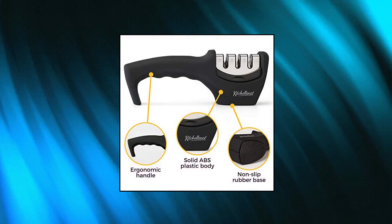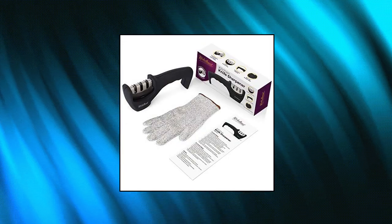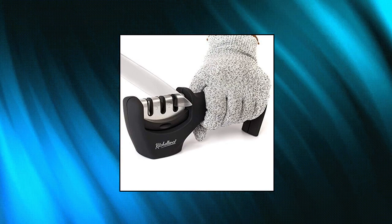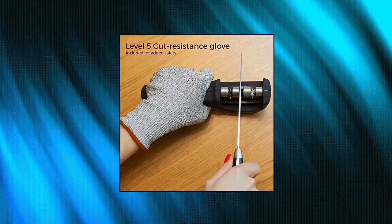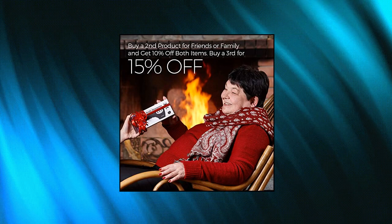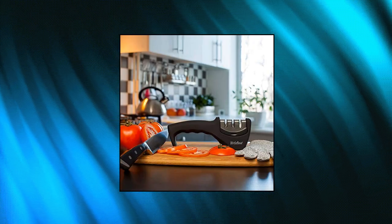Kitchelance 4-in-1 Kitchen Knife Accessories, 3-Stage Knife Sharpener. With this incredible 3-slot system, we're revolutionizing the art of knife sharpening. The first diamond sharpening rod repairs and straightens damaged blades, before the second slot sharpens to restore its V-shape. Finally, the third slot fine-tunes for a clean polish. Easy to use, whether you're right or left-handed.